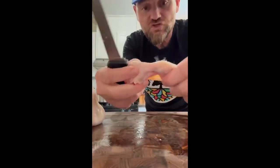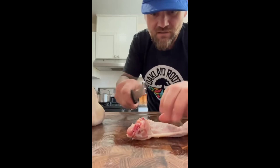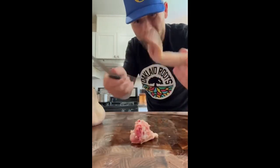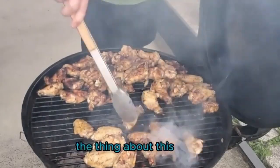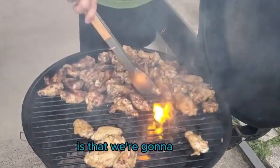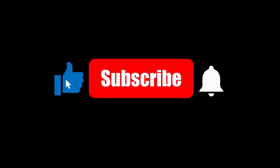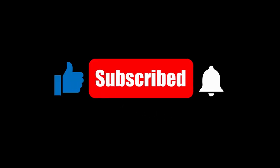Don't worry, separating them is easy — just bend the wing back and find the natural break. While I love smoking wings, there's a video linked at the end of this one for those short on time; it'll show you how to achieve deliciousness with charcoal grilling. Check it out, and while you're there, consider subscribing for more awesome recipes. Now back to smoking — let's get those wings seasoned.